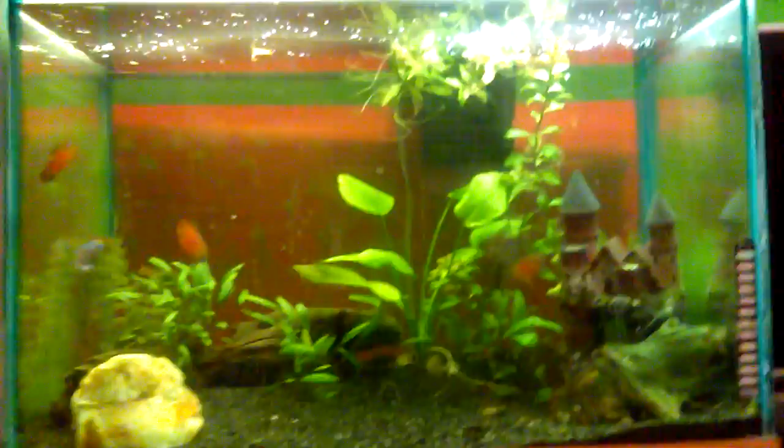Hey guys, welcome back to my channel. Today I'll be showing you my fish tank. This is my fish tank — I've got some fish in here, some plants, a castle, a plant, and a log.